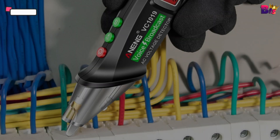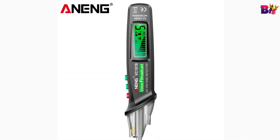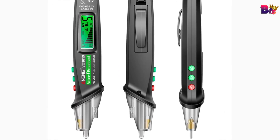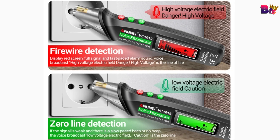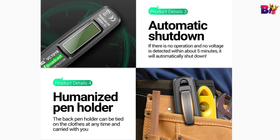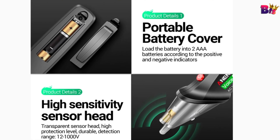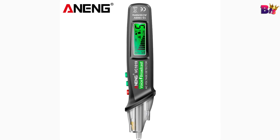Number 1: Aneng VC1019 Red Laser Test Pen. The Aneng VC1019 tester is more than just a typical multimeter. It's a compact, versatile, and incredibly accurate tool that fits right in your hand. Intelligent voice broadcast test pen with LCD display and automatic shutdown for power test and circuit maintenance. Durable material: uses high-quality electronic components with a long service life. Small and portable, the intelligent voice broadcast test pen is light, compact, safe, and convenient. Safety protection: completely insulated without exposed metal or conductive parts, with long life and low power consumption.